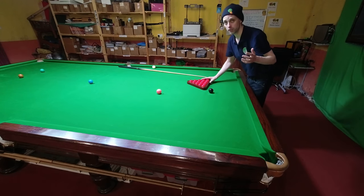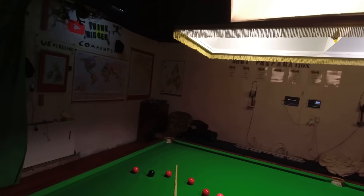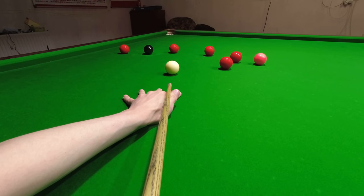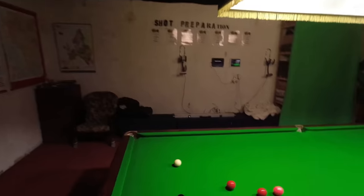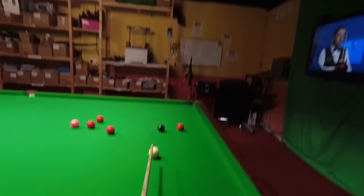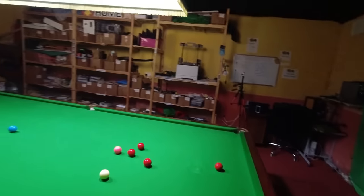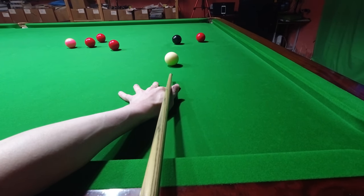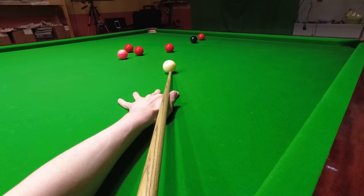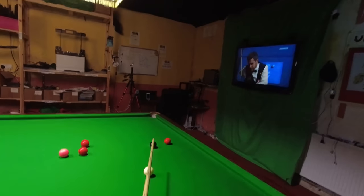Snooker is one sport where you often don't get the chance to warm up before you start playing. So how do you start seeing the shots more clearly? If that happens, you can do something about it in a game so long as you get an easy chance. The trick is just to keep focusing on where you're aiming and watch where the cue ball goes after you play the shot. On these basic shots you can really see — for example, that one I just hit a fraction thinner than I wanted to. It was only a hair amount, but if you just keep watching, you don't need to do anything about it. Within a few shots you'll start seeing where you're aiming a lot more clearly and you'll start potting the balls a lot more easily.